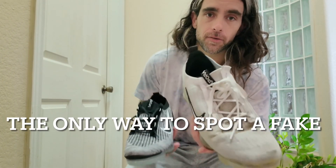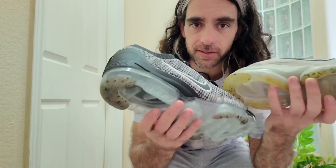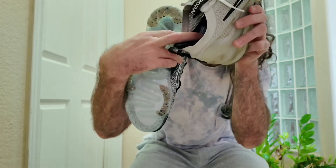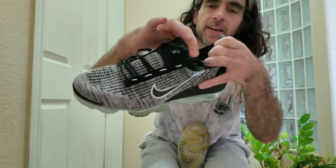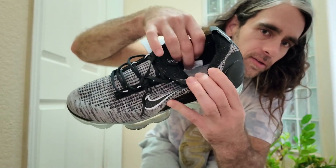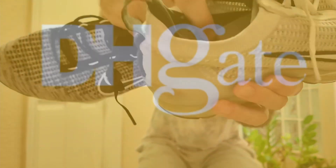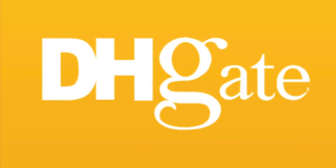A real Nike versus a fake Nike — they're really the exact same head to toe, except inside where the size is. On the real one, the size tag is on the heel of the shoe. On the fake, it's a tag attached to the sole — not connected to the shoe — so if you take out the sole, the tag's gone. On the real one, the tag is always there.